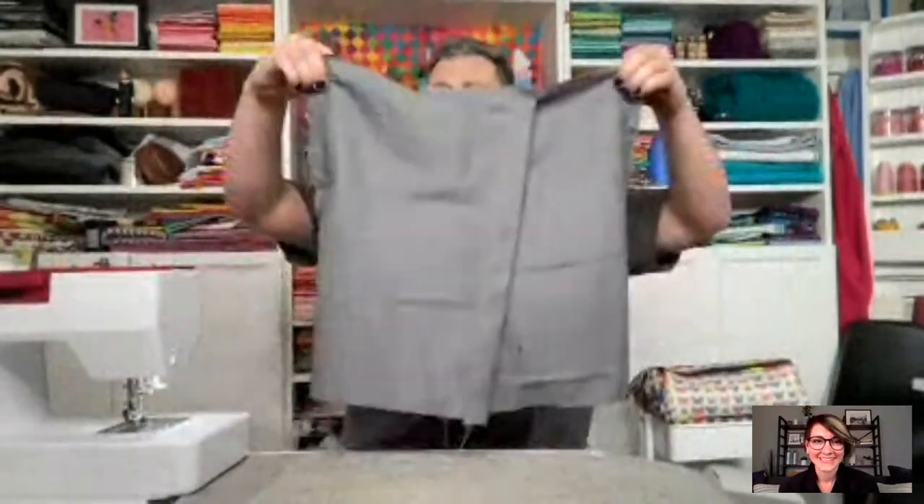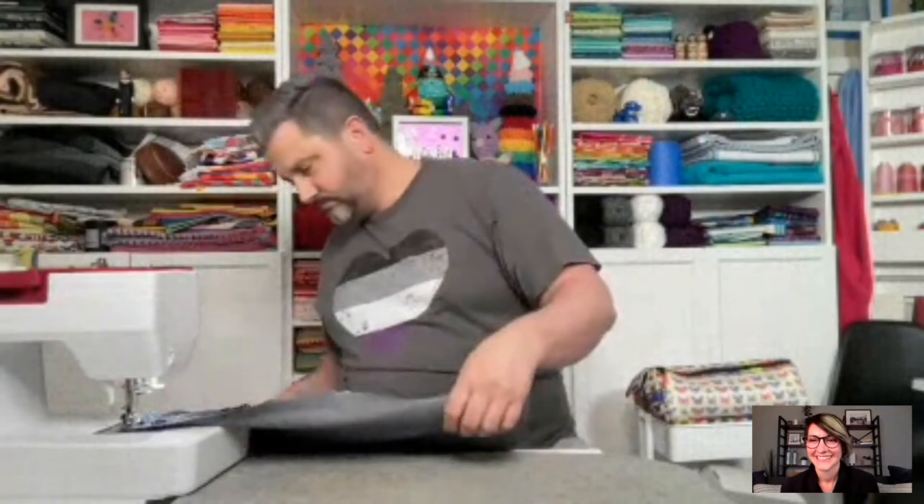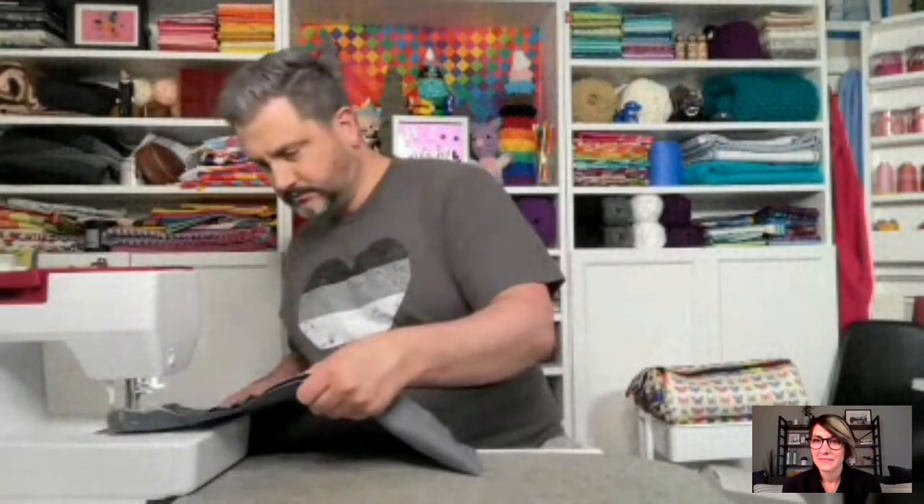I'm one seam away from a pillow — last call if you have any questions about this project. Oh, I had to rip that seam so I'm two seams away. What happened: I was sewing a firmer fabric to a slippery fabric with the firm fabric on top, and the slippery fabric shimmied out of the way since I didn't pin it. To fix this, put the shiny fabric on top so you can maneuver it.